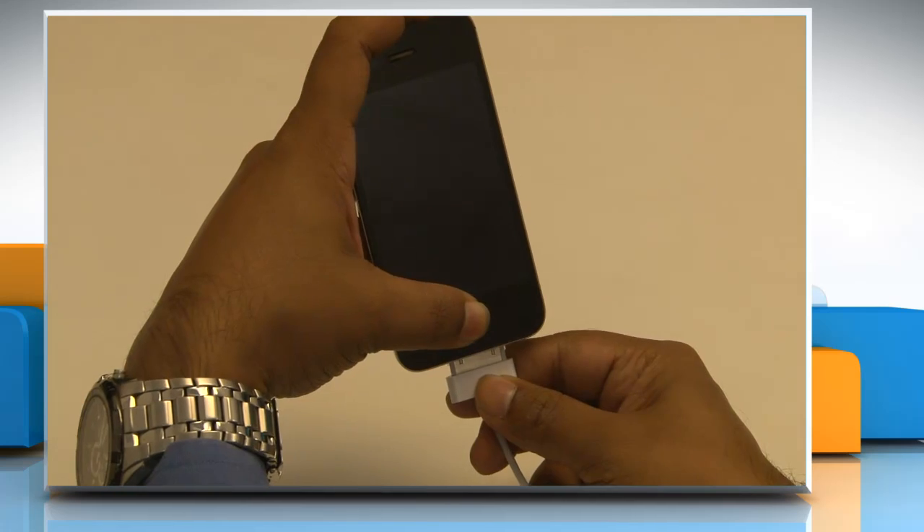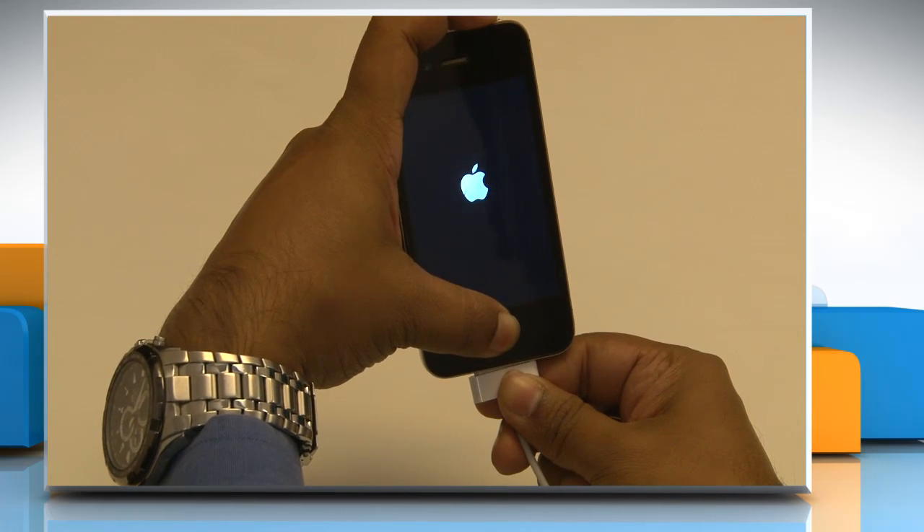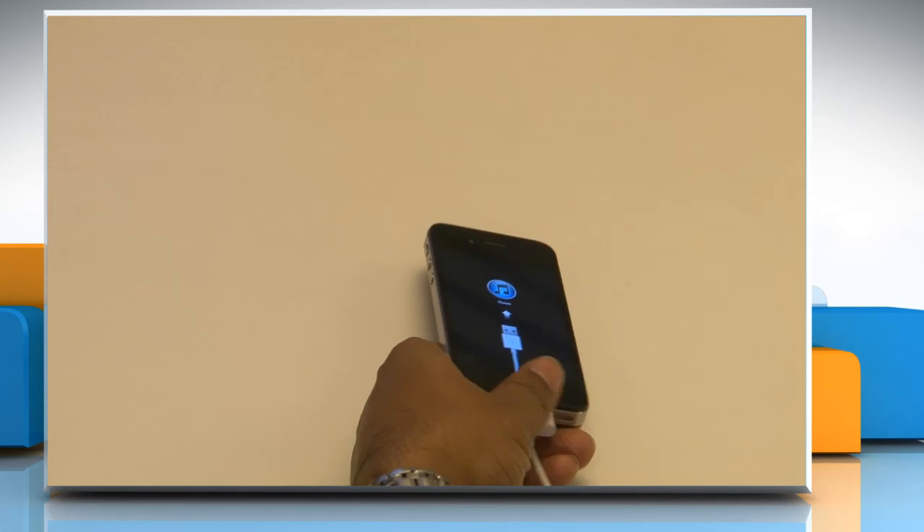While holding the home button, reconnect the USB cable to the iPhone. When you do so, the device should power on. Continue holding the home button until you see the Connect to iTunes screen. When this screen appears, you can release the home button.